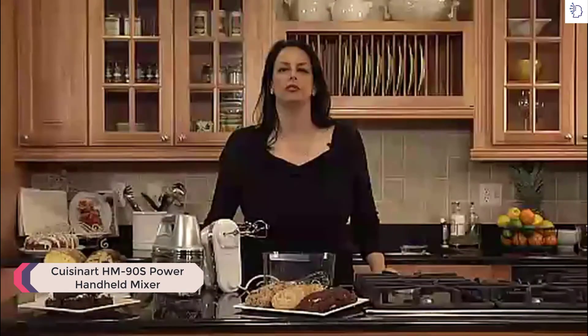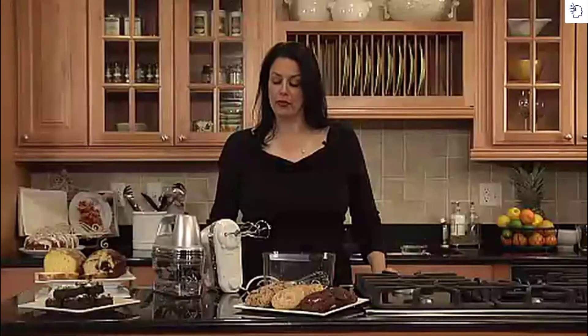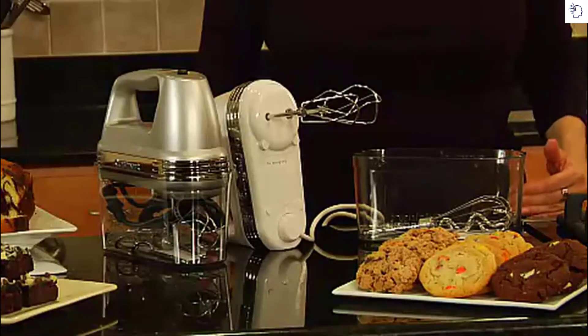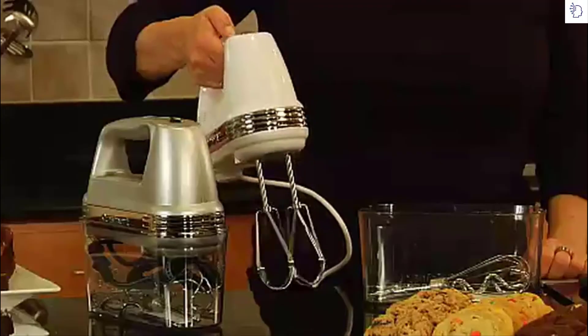Hi, I'm Teresa with Cuisinart, and this is Cuisinart's Power Advantage Plus 9-speed hand mixer with storage case. It has 220 watts of power, a smooth start feature which helps eliminate splattering while you're mixing, a one-step power switch, and nine speeds.